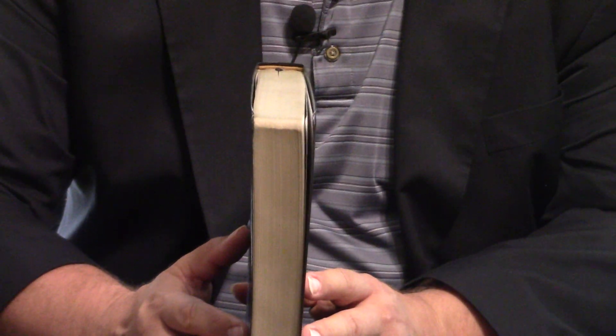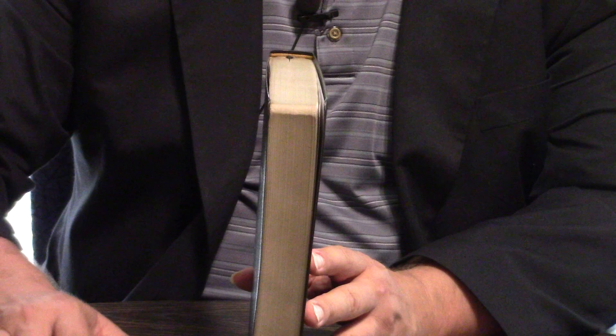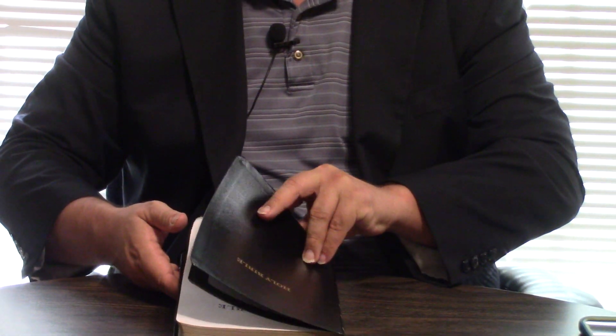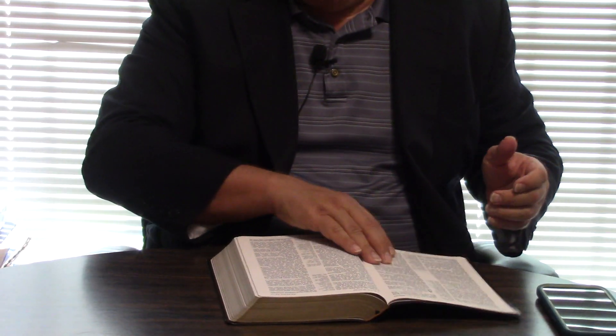And so it's a lay flat, which is my thing. It says right on the cover here, lay flat. Now, some Bibles say lay flat and they're not lay flat. But let's see if this one is — let's go to Genesis and see if it lays flat in Genesis. Yeah, it does.